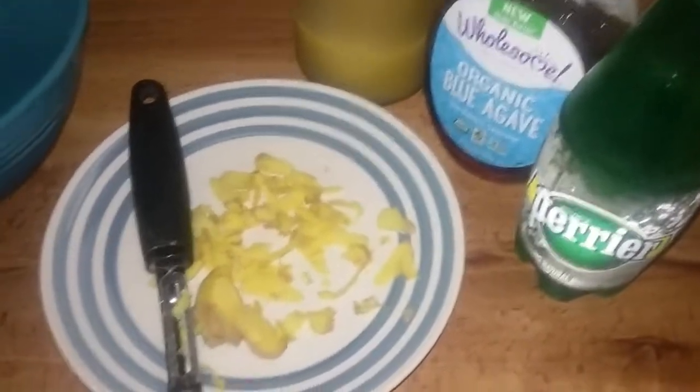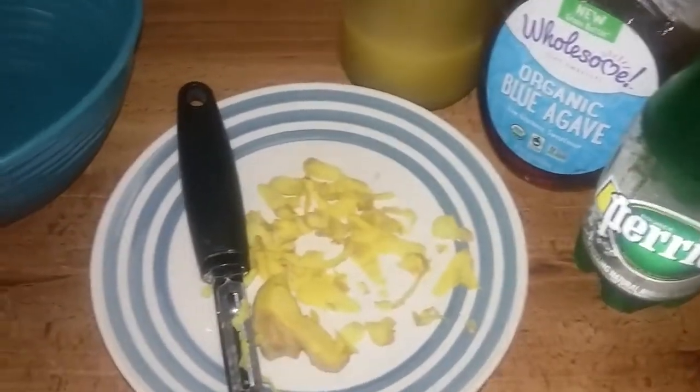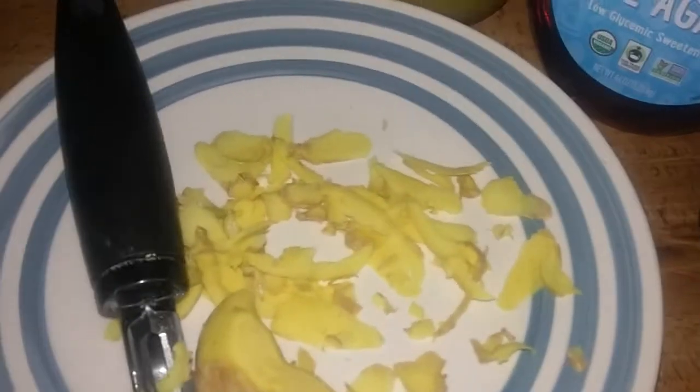Blessings to my kings and queens. I'm about to attempt making some ginger cookies. I'll cut up some ginger strips right here. I'm gonna use two cups of spelt flour, some ginger concentrate, some agave, and sparkling mineral water.